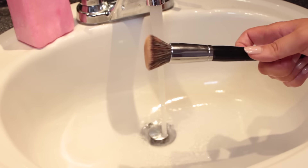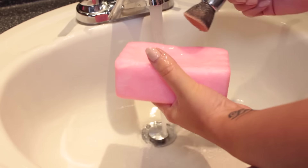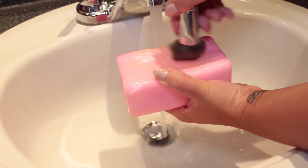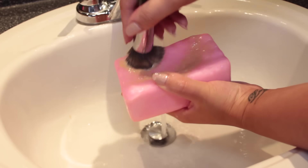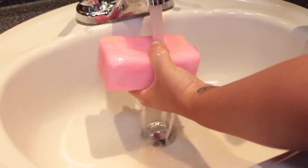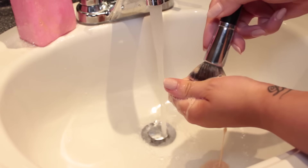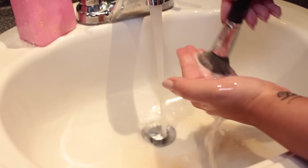Moving on to brushes — this is a kabuki brush from Morphe. Kabuki brushes can be some of the hardest to clean, but I make sure to get mine super wet first, then start rubbing it into the Zote soap, continuing to rub it and then rinsing, back and forth. I put the soap bar down and squish the bristles with my fingers, basically just squeezing and rinsing and working the soap in. You'll see all the foundation and gunk start coming out — I don't know how many times I can say this stuff is magic.